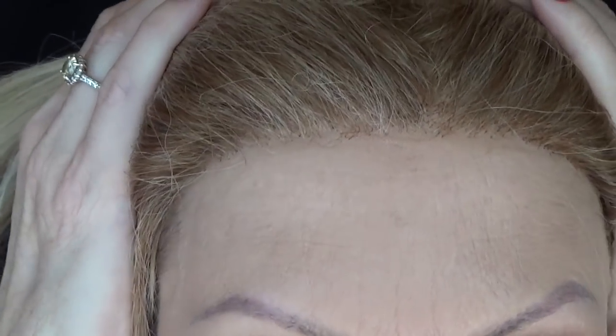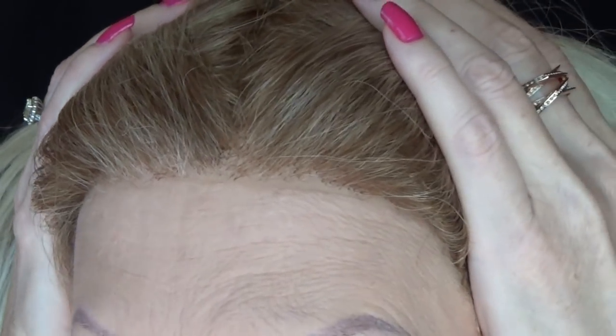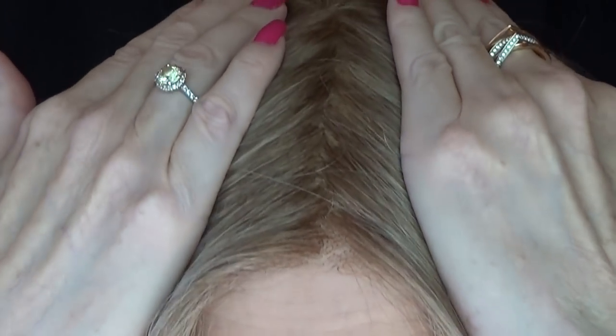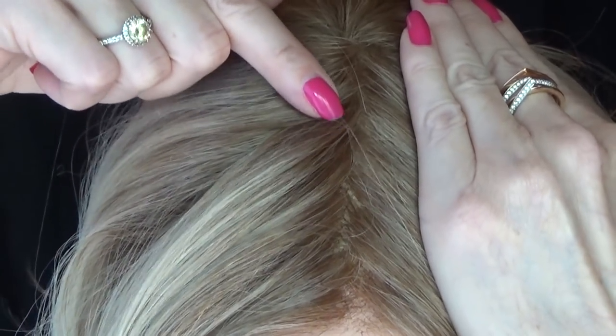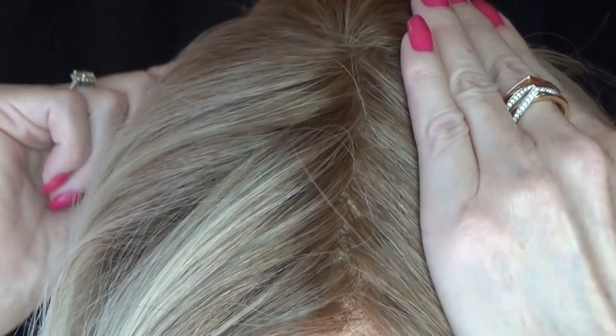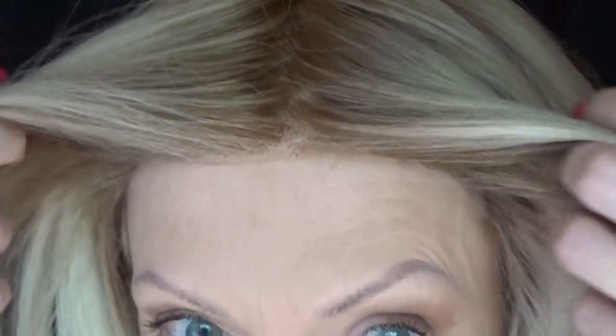Now let's take a look at this lace front — beautifully done. It's temple to temple, and because it's so well done, you have unlimited off-the-face styling options. The single layer monofilament center part is also exceptionally done. It gives the appearance of hair growing right from your scalp.